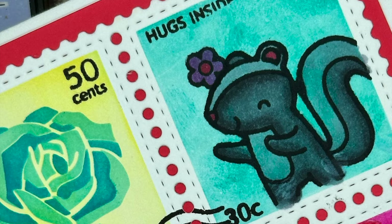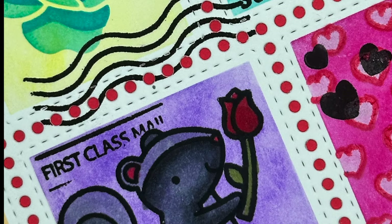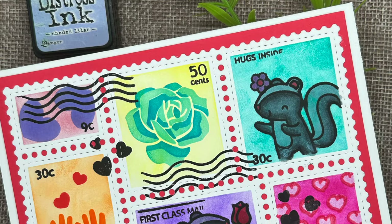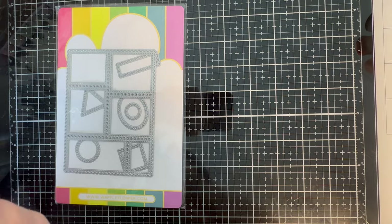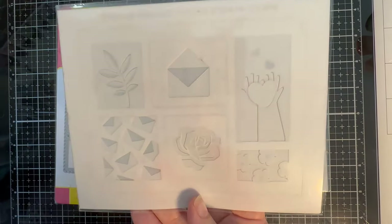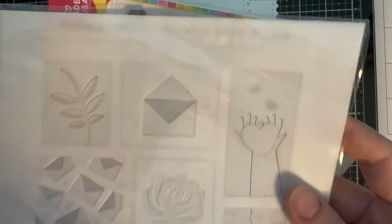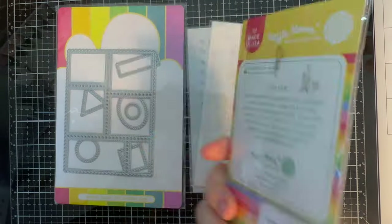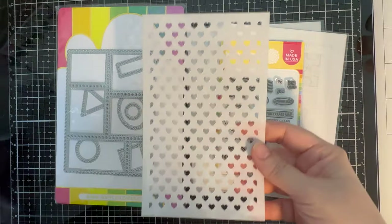2024 is going to be the year of the stencil, and this year the aim is to show you different techniques with different stencils. This first card is going to feature the technique that stencils do not need to be used the way they were intended. Today's card is going to feature mostly products from Waffle Flower, so I'll be using the Collage Postage Everyday Stencils, the Postage Collage stencils, as well as the Postage Collage stamps, and a heart stencil from Tailored Expressions.